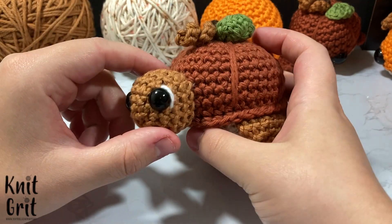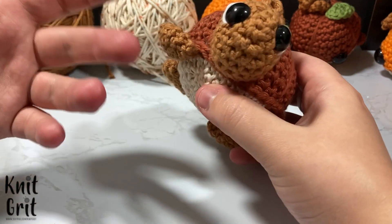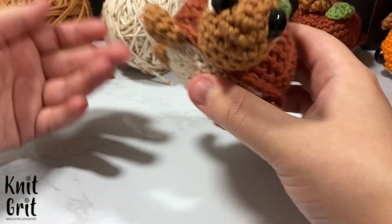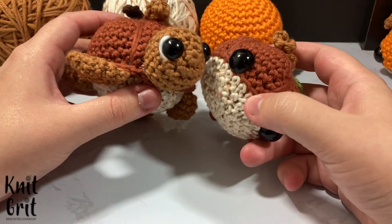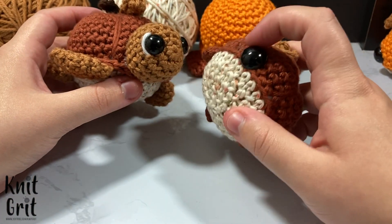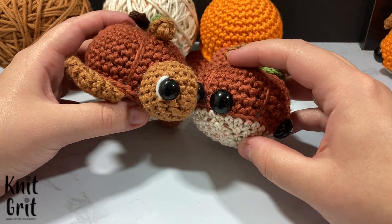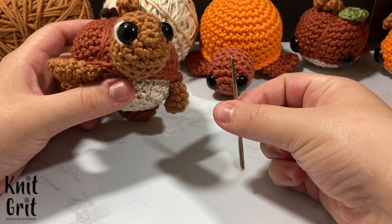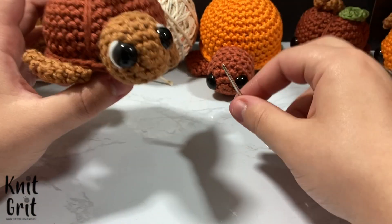You will also need some 12 to 15 millimeter safety eyes. The bigger the eyes, the more kawaii or cute the little turtle will look. I find the bigger eyes look better on whales, and the 12s versus the 15s give you an idea of the size difference. I'm also using a darning needle to sew in all my pieces. Let's go ahead and get started.